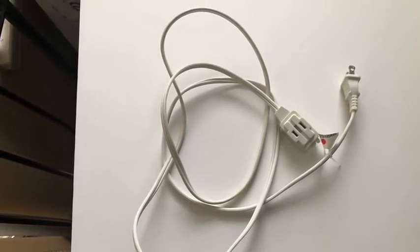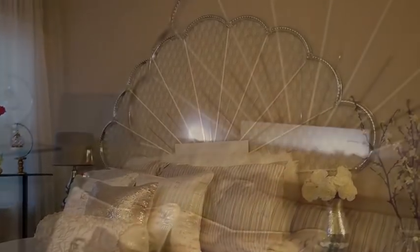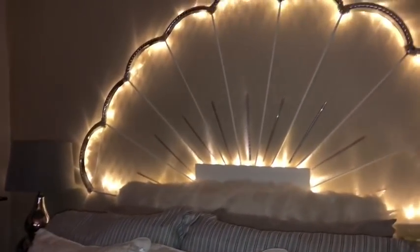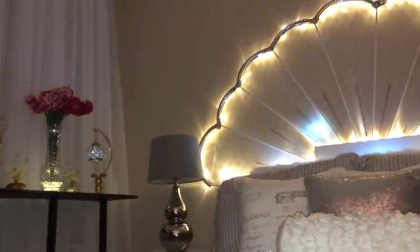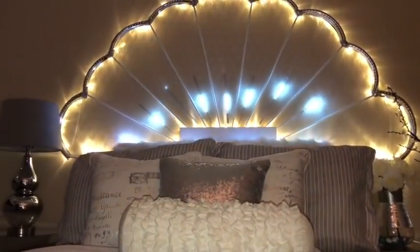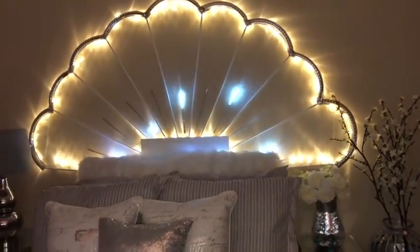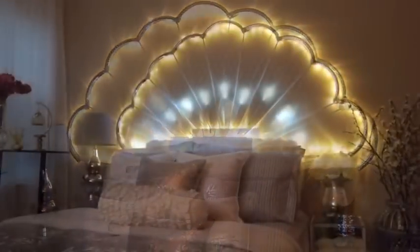To extend the lighting I used an extension cable from Dollar Tree. This is a queen-size bed and the headboard fits perfectly — the way it spreads out it could probably even fit a king-size bed. I have the option of having just one lighting on or both, and whichever I use it's still pretty. It's amazing how something so simple and inexpensive can leave a room looking this pretty with a wow factor.